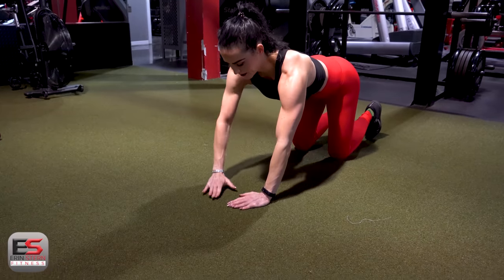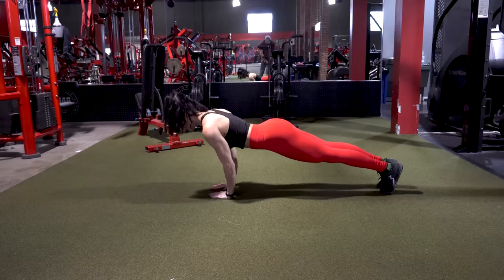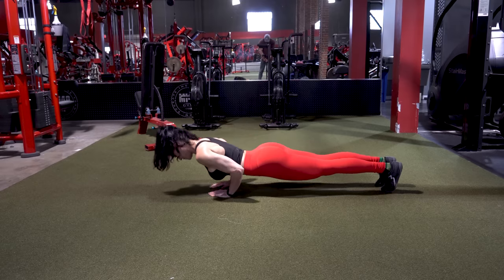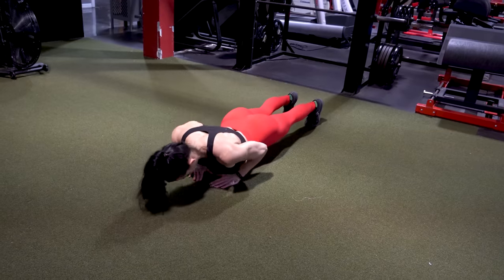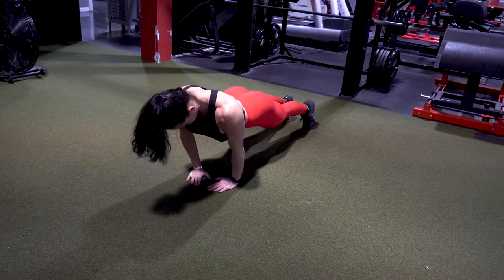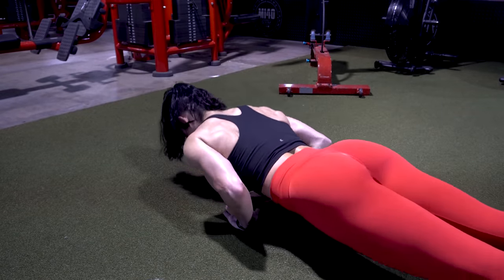Our first exercise is a diamond pushup. A couple of things to focus on: you want to get your hands as close together as you can, ideally shoulder-width apart or narrower. Think about keeping your elbows close to your sides, body in plank position — you don't want to let those hips sag, spine neutral. We're looking for about three sets of 10 to 15 reps. The hands should be about under mid-chest range, so you want to keep your hands back a little bit further.